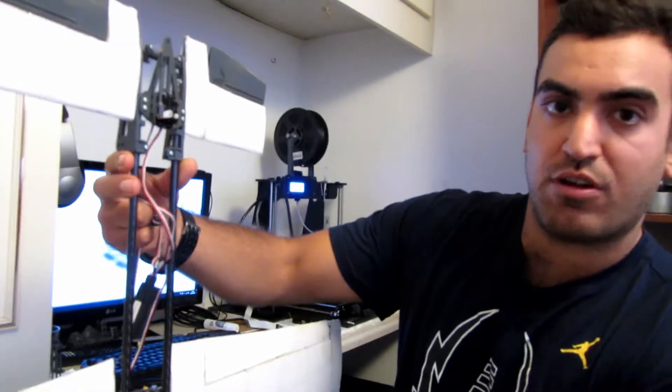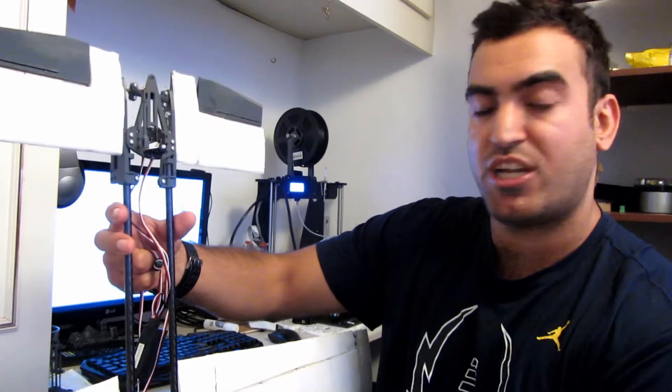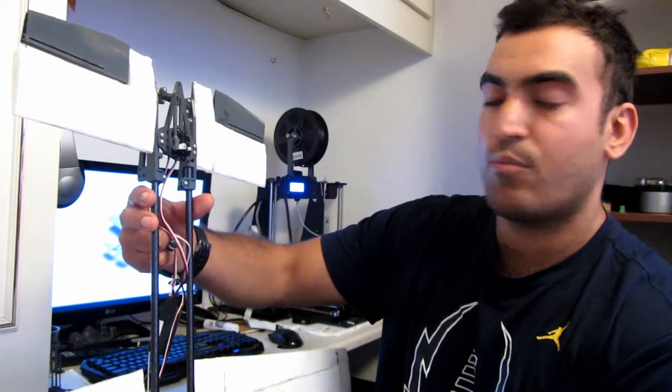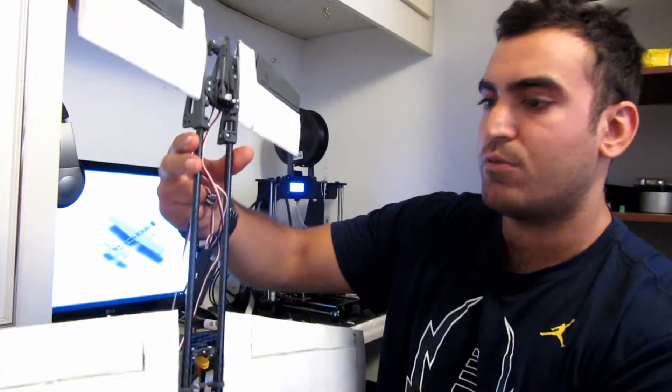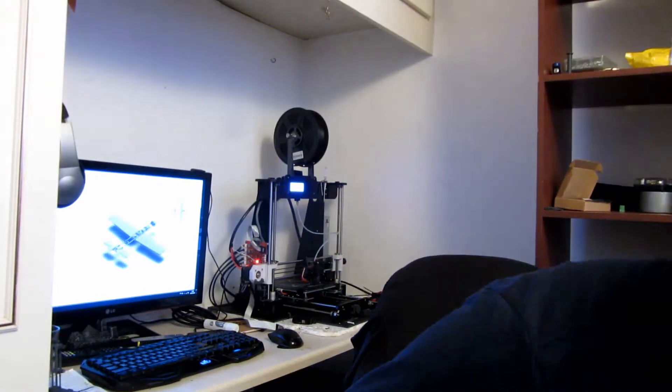Everything is changeable, so I'm not worried if I crash it. If I fail I can modify it — I don't need to replace the whole plane. I hate planes made from cardboard with everything taped together. This is something different.